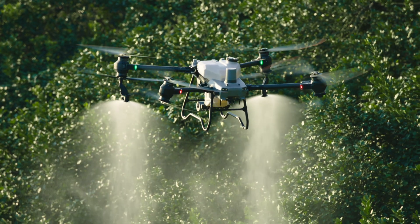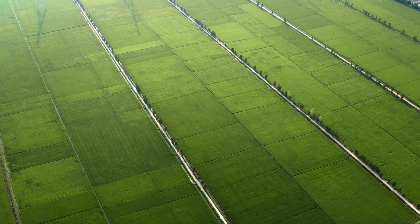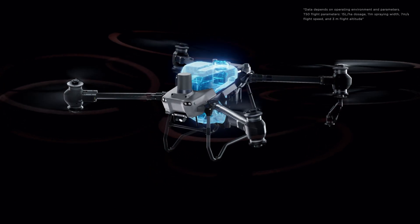Ag drone spraying demands extreme efficiency to protect crops from diseases, pests and weeds. The DJI Agras T50 has a 40 kilogram spraying payload and can cover up to 21 hectares per hour.